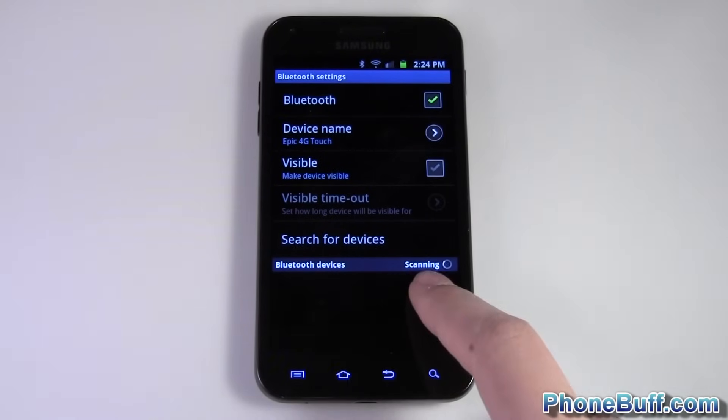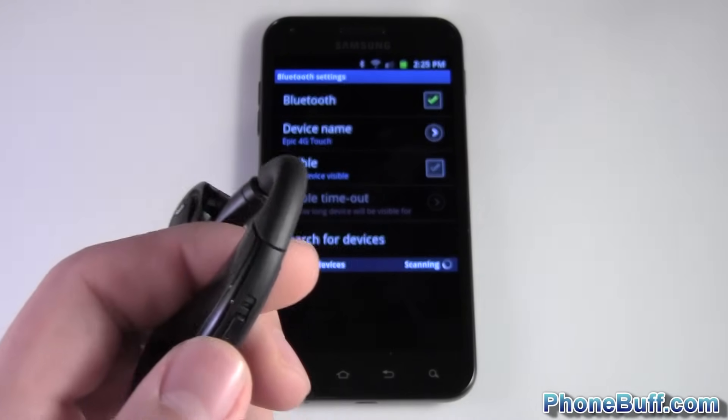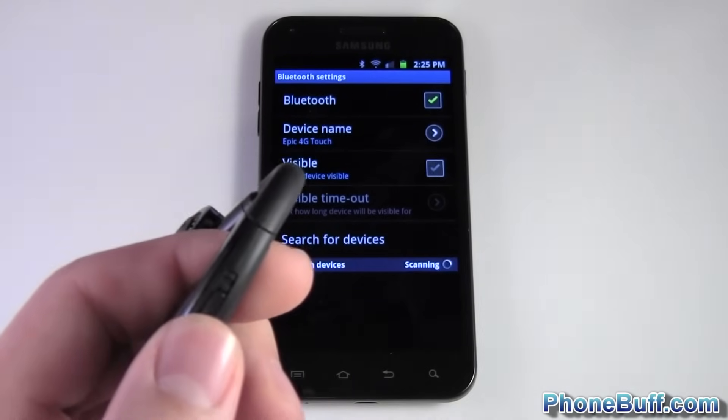Once Bluetooth is enabled, the phone will automatically start scanning for devices. This is where you need to get your headset ready, so I'll show you what I'm doing — I have my headset right here.